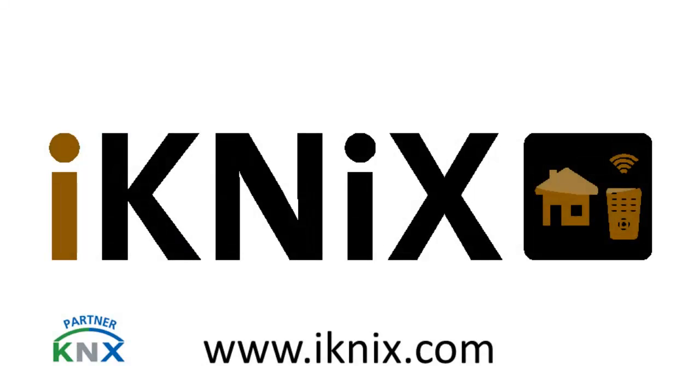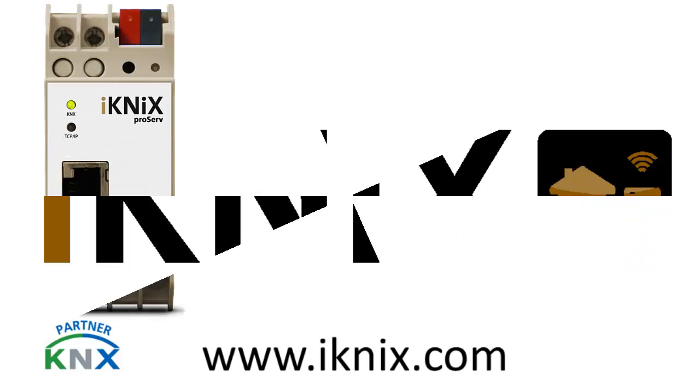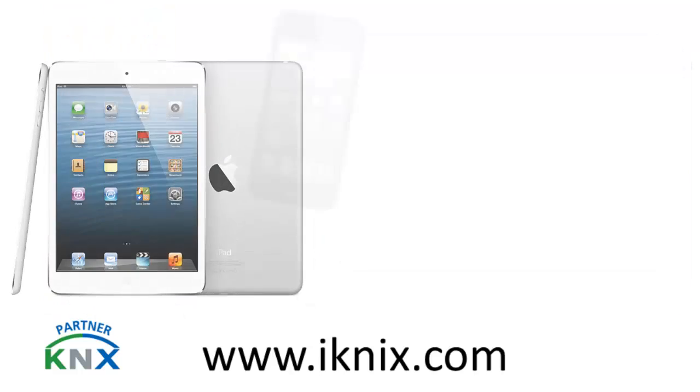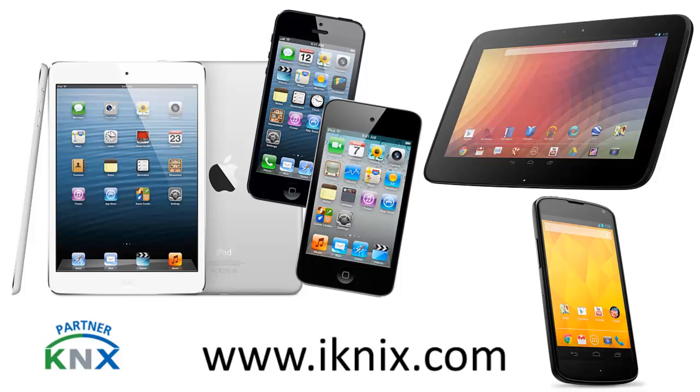Hi, my name is Tim Scrock. I'm from a company called ICNIX, based in Berlin, Germany. Today I'm going to show you our brand new gateway, the ProSurf, which can be used to easily control any KNX system out there with your iPad, iPhone, iPod Touch, or Android devices you might have.